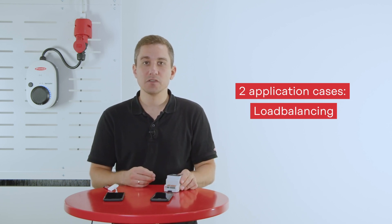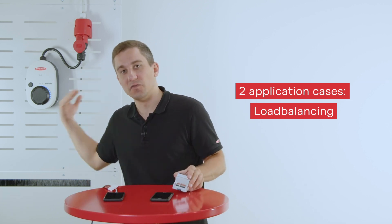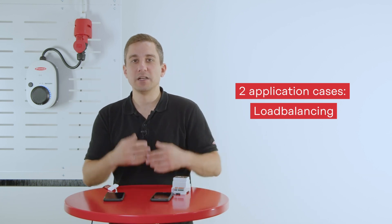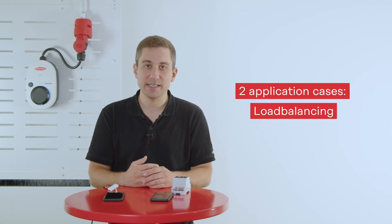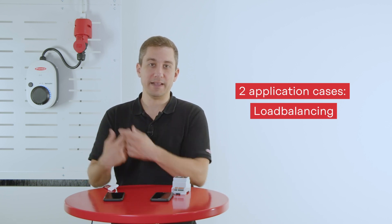You can use this standalone solution by measuring Smart Meter IP data and sending it to a Fronius Wattpilot. The Wattpilot will then communicate between devices and make sure that your household is not overloaded by its load.